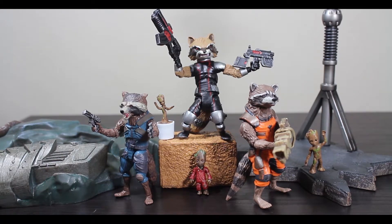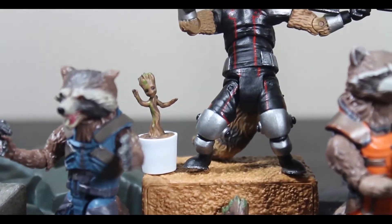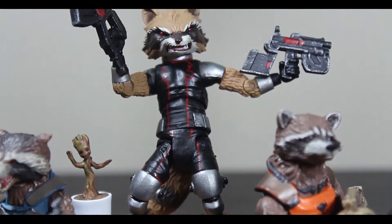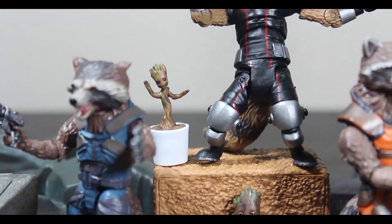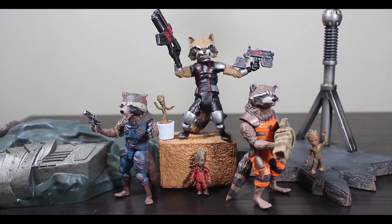Personally, I can't wait for the SH Figuarts version to come out. That's the one I'm going to for sure get. I just hope that he's in scale with Legends. I know he's going to be in scale with SH Figuarts obviously, and they do run a little bit smaller than Legends scale, but I think it's going to look really good because he's going to have all the articulation that we've wanted in this figure.